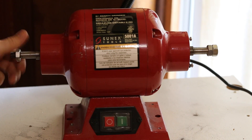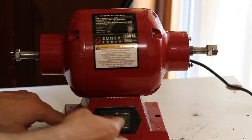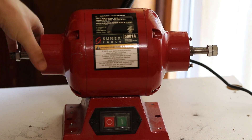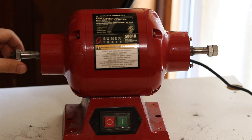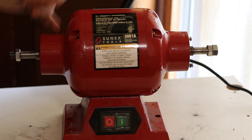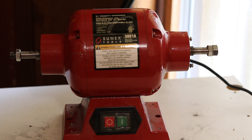So there's this bench grinder and it started making some crazy noises. Check it out. That's definitely not good. It almost certainly sounds like a bearing, but I took all the wheels, the grinding wheels, and all the guards and all that stuff off of both sides just to make sure it wasn't something rubbing. I'm almost positive it's a bearing, so I'm going to take these hubs off and see if we can figure out what's going on inside and maybe fix it.